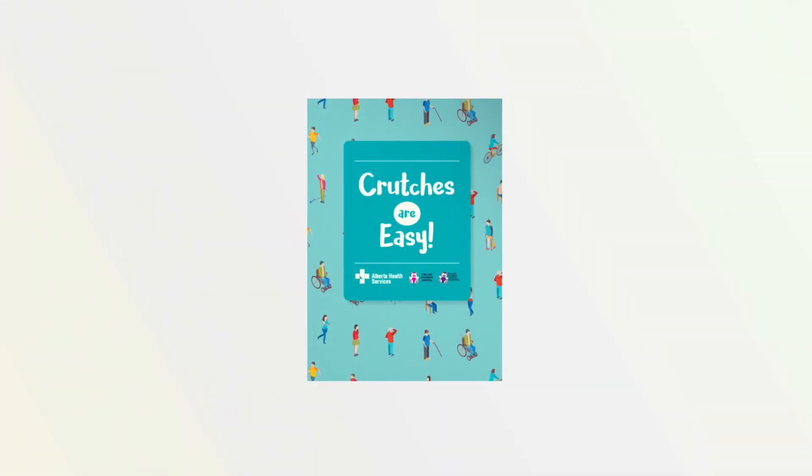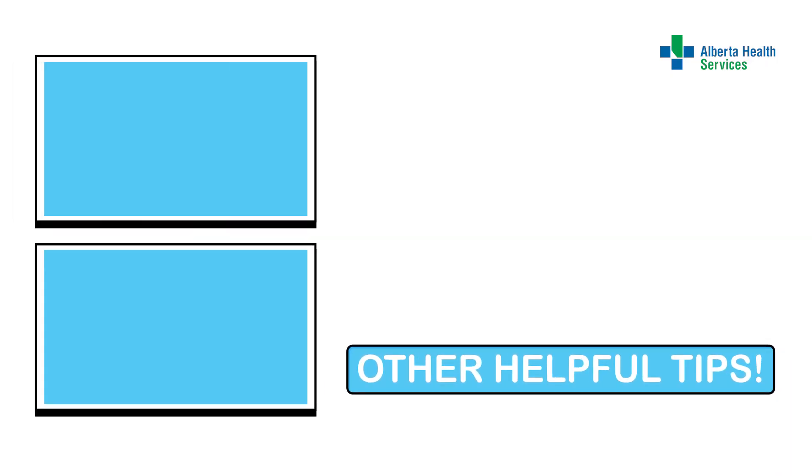Now you know how to walk on your crutches, I'm sure you'll be getting around without trouble in no time. Check out our other short videos for more helpful tips, like how to sit down in a chair. See you soon!